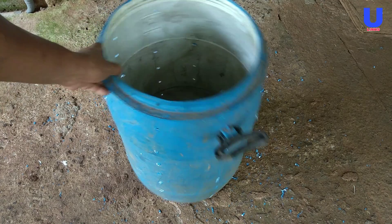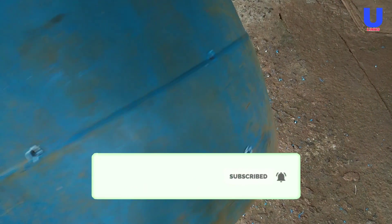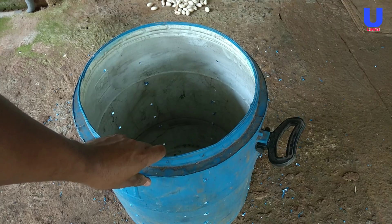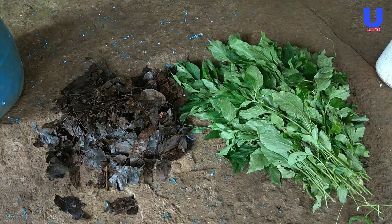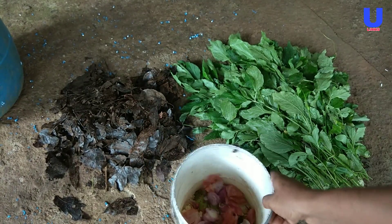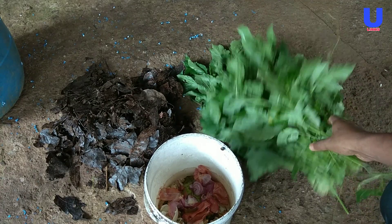Now the compost bin is ready. In the next step we are going to prepare the compost mix. Good things to compost include vegetable peelings, fruit waste, tea bags, plant prunings, and grass cuttings. These are fast to break down and provide important nitrogen as well as moisture.